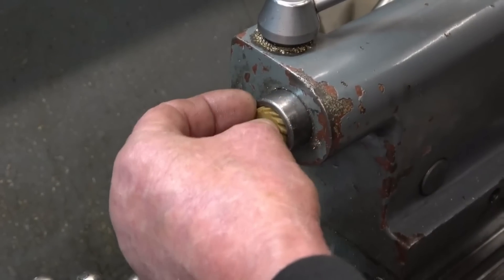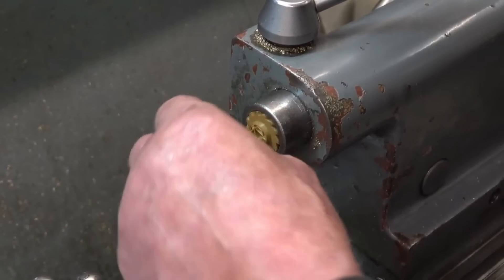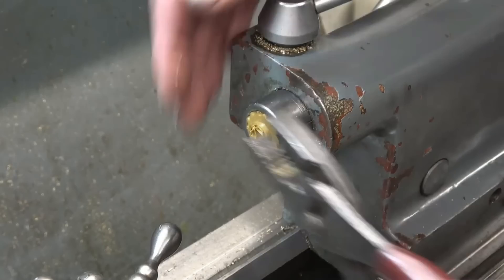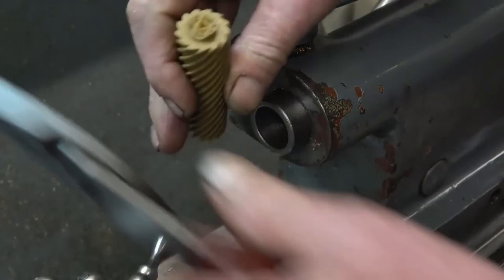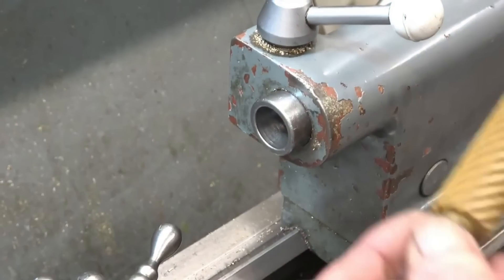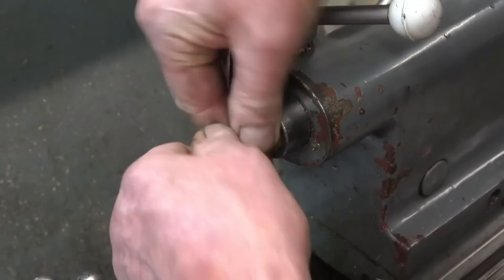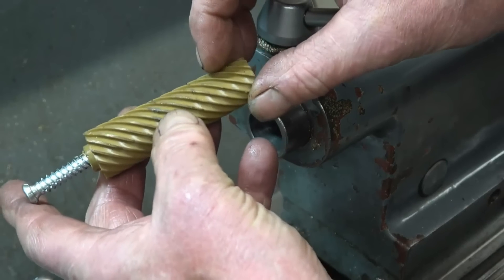Next thing is to clean out the tail stock. Unfortunately this had a handle on and I snapped the thing off, which is a great shame — one of my viewers sent it in. Once I can get a screw to go in there I'll have a handle. I'll put a wooden handle on this so I can use it properly. You can see it's picking out little shreds of metal.